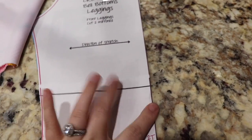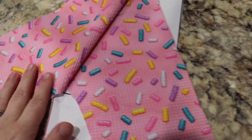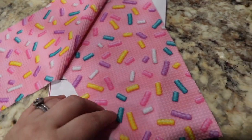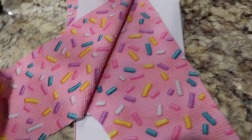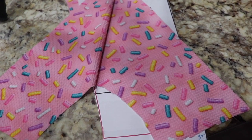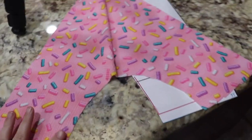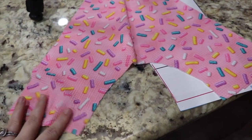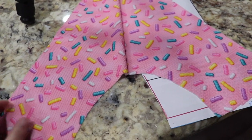So this pattern only has four pieces, but two of the pieces you have to cut double the amount of fabric. I'm using this — it's called Liverpool bullet fabric, it's kind of like a knit. I'm going to be doing a whole birthday outfit, like a donut themed one. I'm going to be doing a matching shirt to go with it — not with this fabric, but with a donut themed shirt.